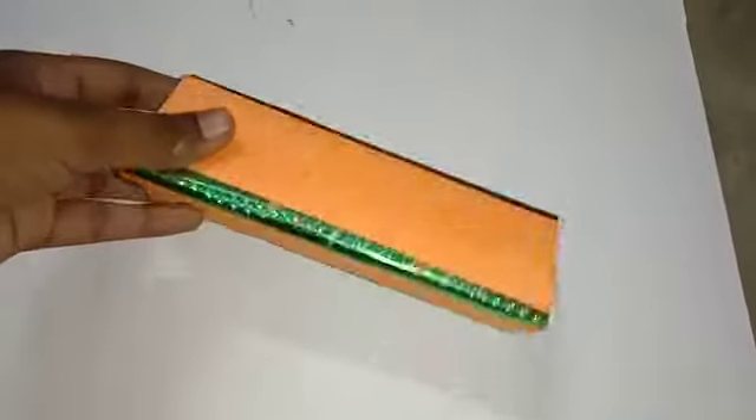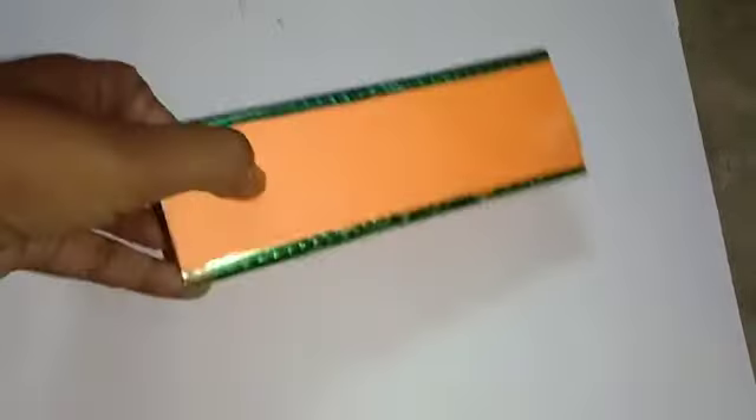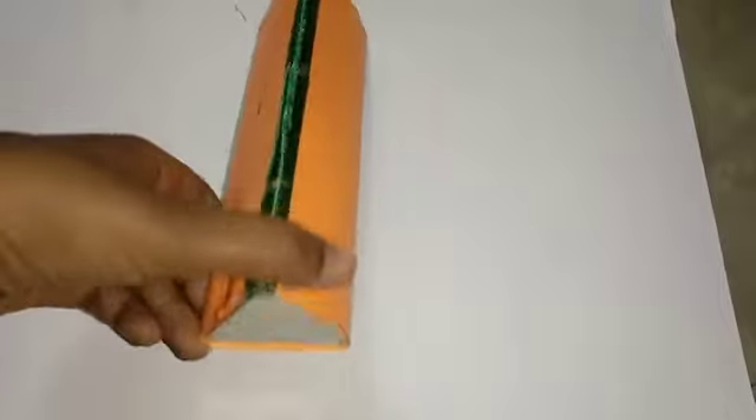Here I use three rectangular shaped plane mirrors and a triangular shaped plane mirror and some colorful stones inside the kaleidoscope.